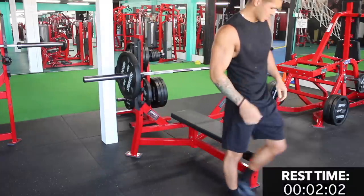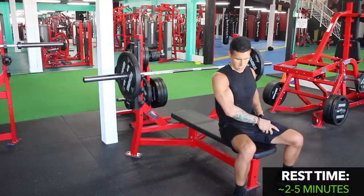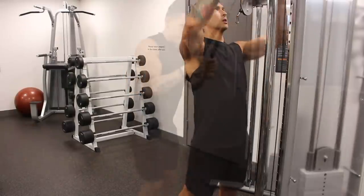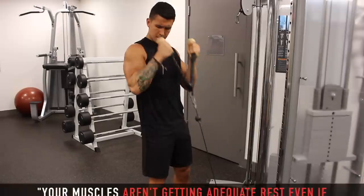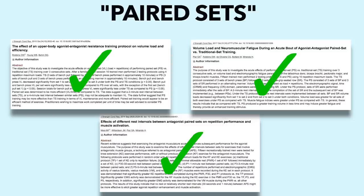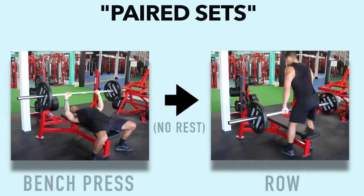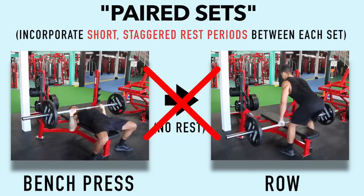As mentioned previously, you need to stick to rest periods of roughly 2–5 minutes for most of your exercises, and this still holds true when utilizing supersets. Meaning that during a superset, if you're jumping from one exercise to the next right away and then immediately back to the first exercise, you're not providing your muscles with optimal rest and your performance will suffer. Therefore, you want to instead use what are called paired sets, which was incorporated in the previous studies that found supersets to be beneficial. Paired sets simply means that rather than going from one exercise to the other right away, you incorporate shorter staggered rest periods in between.